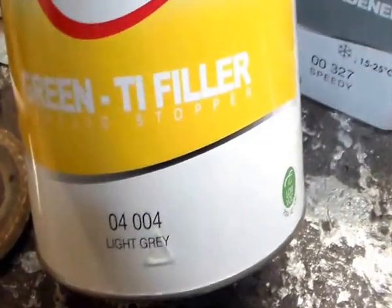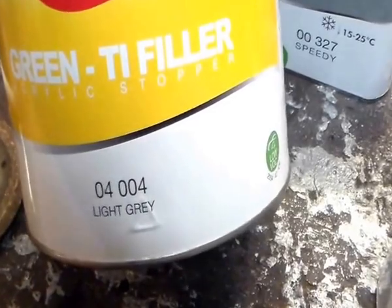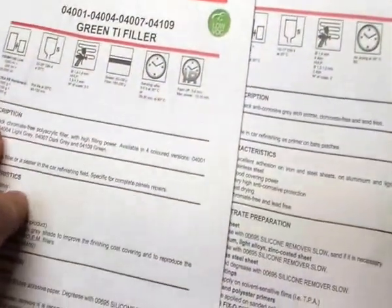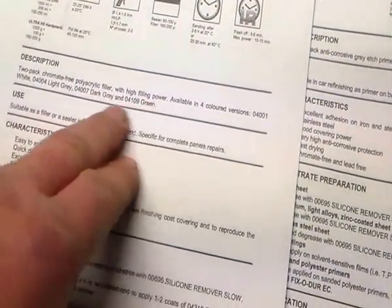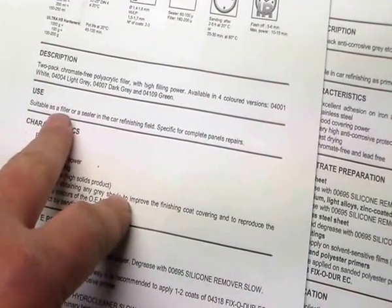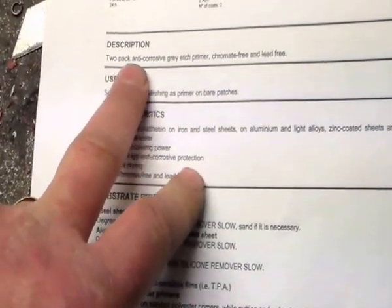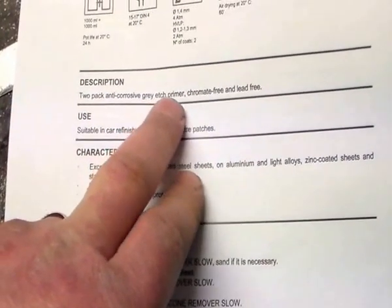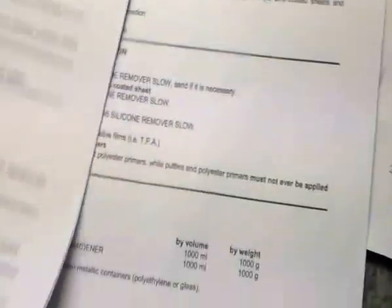And then this acrylic stopper. When I read about the description - polyacrylic filler with high filling power - suitable as a filler or a sealer. And then the fixo-dure, two-pack anti-corrosive etched primer, chromate-free and lead-free. Whatever that means.